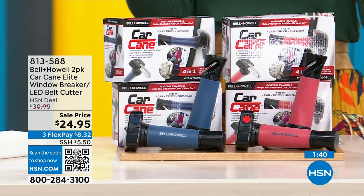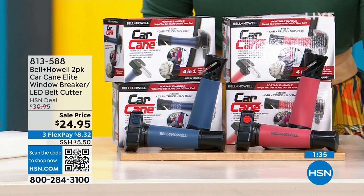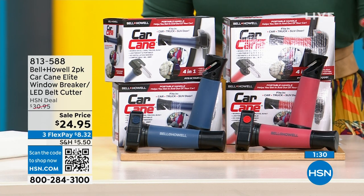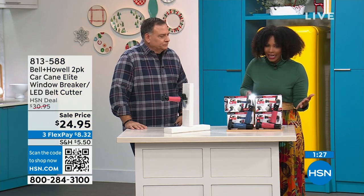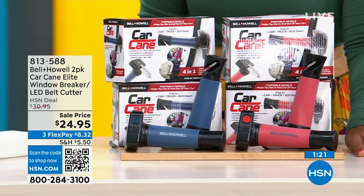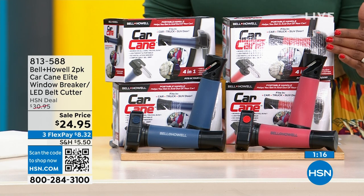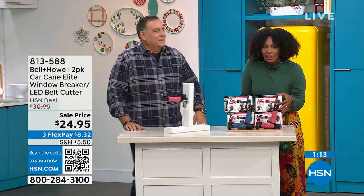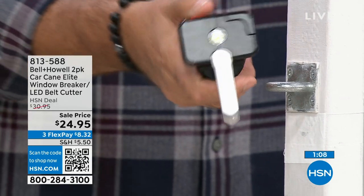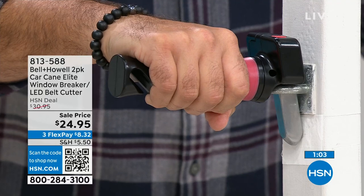You're getting two of them — breaks out to about $12.50 each. This is a great sale price; if it were this price for just one it would be good, but you're getting both. It works for any car, any size vehicle. Go to hsn.com or use the HSN app and enter item number 813-588, or use the QR code. Then decide: two in red or two in blue — completely up to you.